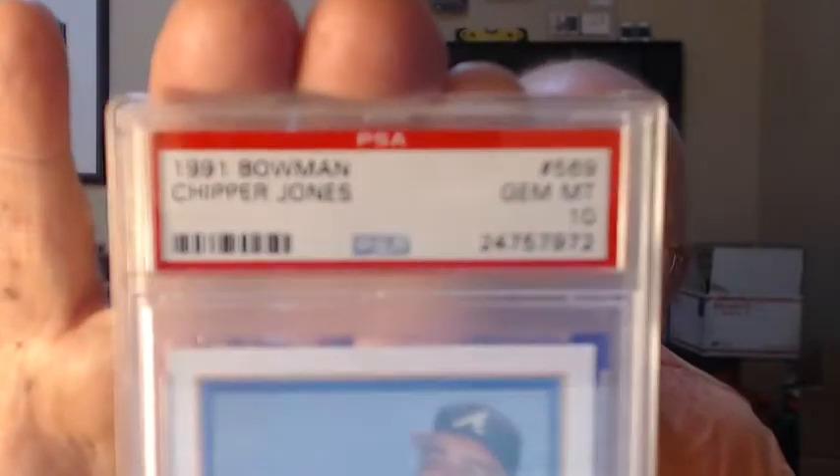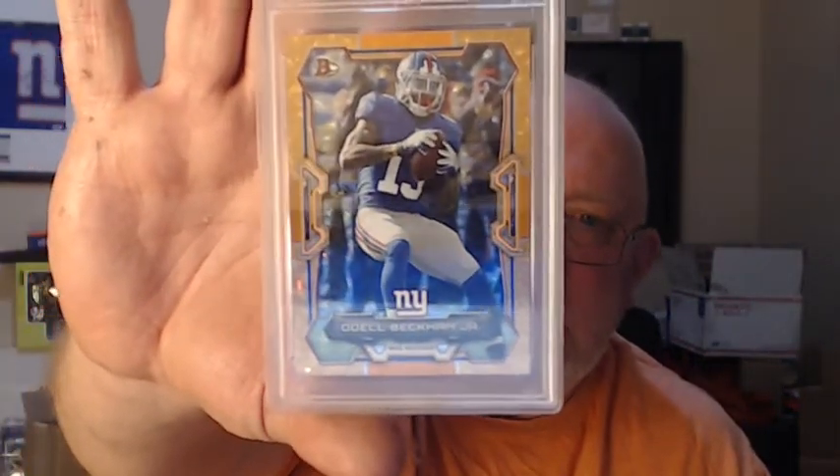Check it out — two PSA 10s of Peyton Manning. You can't beat that with a stick. Here's a good one: Chipper Jones 1991 Bowman — probably one of the easiest cards to get a 10 in. Bam — can't beat that. Then the 2015 Odell Beckham Jr. Rainbow Foil Orange PSA 10, number 44 of 50. Sweet looking card right there.